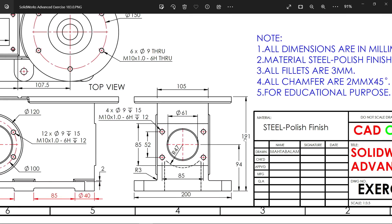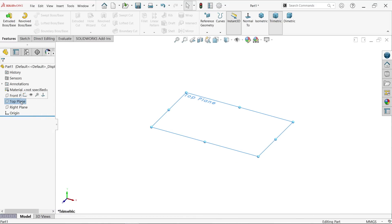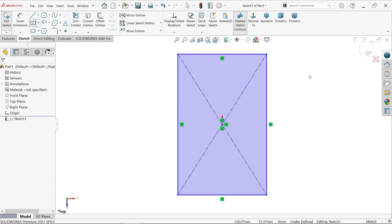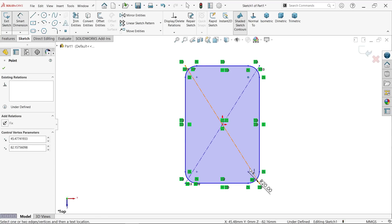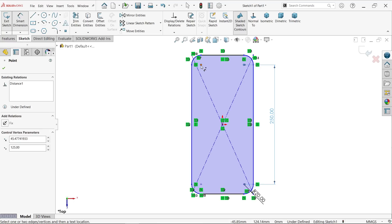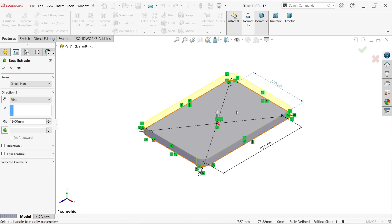First, 191 millimeter from outer to outer face, then 3 millimeter to subtract. Let me choose the top plane, sketch, and activate center rectangle. I'll add sketch fillet, make corner 20 millimeter, and select all rectangle. Now activate smart dimension: 125 plus 125 plus 125. This distance is 160. This is a fully defined sketch. Extrude to 19 millimeter, keeping the same plane with end condition direction moving upward.